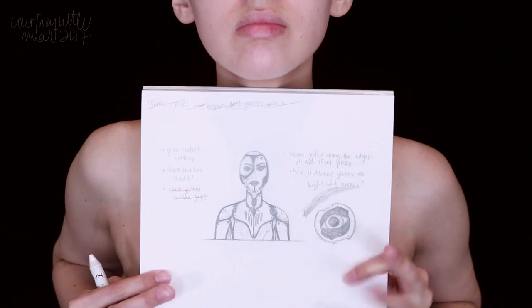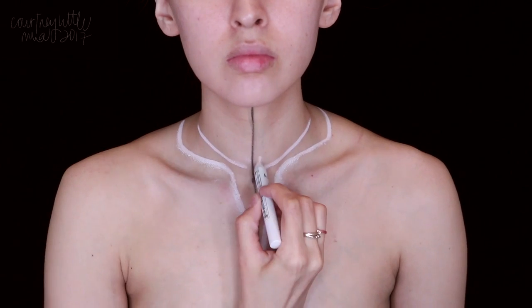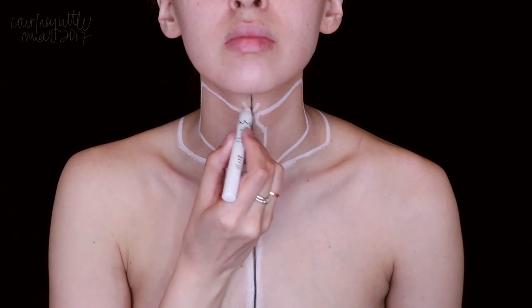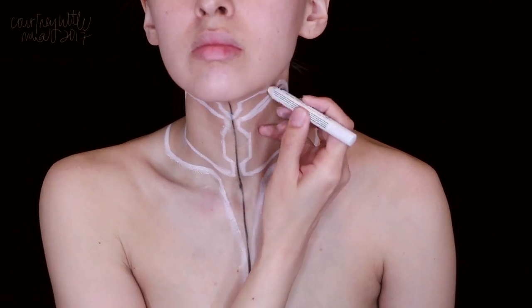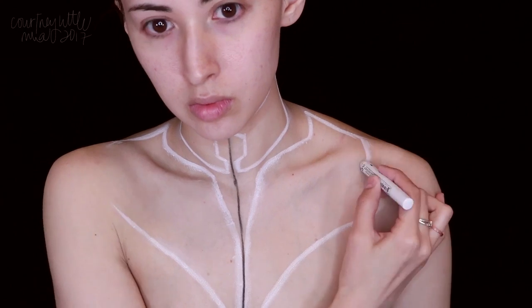I did draw up a sketch for this so I had an idea of the shapes I wanted to create. Since I want to try and make this as symmetrical as I can, I'm first lining down the center of my neck and chest using a black eyeliner, and then with the NYX Jumbo Eye Pencil in Milk we are going to map out the entire design. You could also use a body paint for this — I'm just using white since all my pieces are going to be filled in with white later, but you can use any color you want. Just make sure it's something easy to wipe away in case you need to modify your shapes as you go.